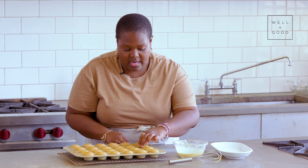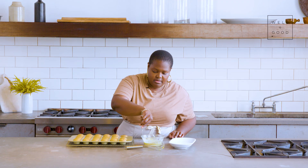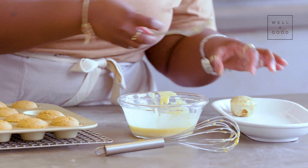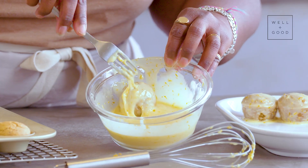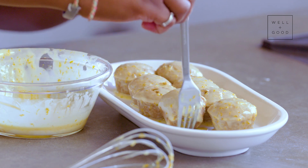Our doughnut holes have cooled and they're ready for glaze. I'm just going to grab one out. You're just going to pop it directly into the glaze, toss it back and forth and get it coated, then scoop it out and set it over there. And you're just going to repeat that process. Typically you want to let these cool at room temperature until the glaze has hardened.